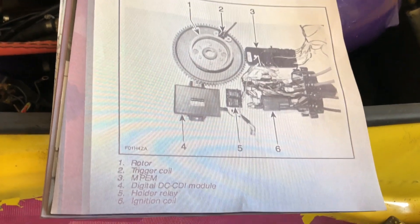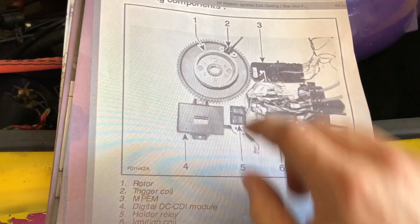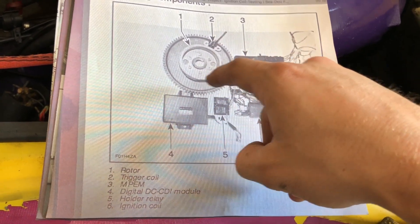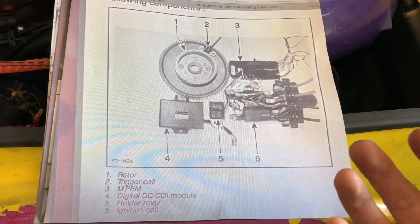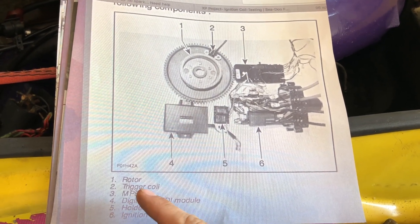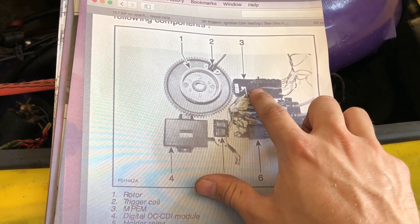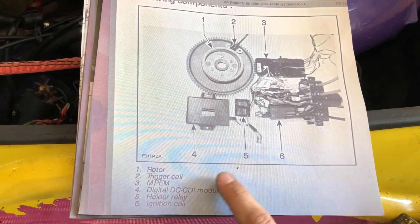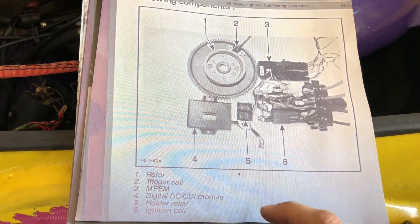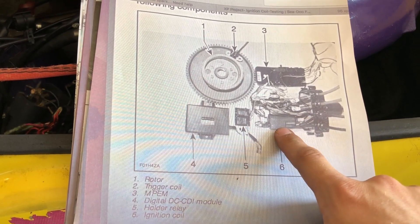Here are our different systems. The first one is the rotor, this guy here. The second one is the trigger coil, which basically sends a signal each time the rotor comes around 180 degrees to send spark to one of the cylinders. The third one is our MPM, which is this module here — it's basically the computer of your jetski. Then the spark will come through your DC-CDI module, which will send the signal to your holder relay and then your ignition coil.